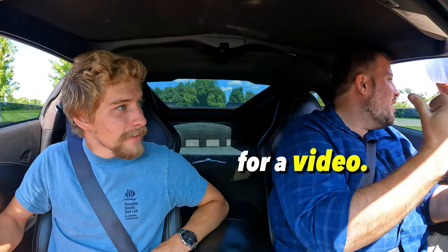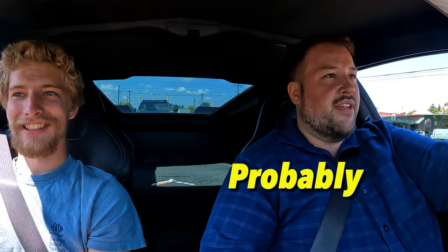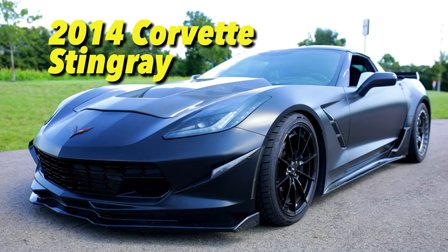We're gonna rev the car for a video — she said 'get a life.' I feel like he's gonna get you, probably. Today I am here with Eric and we're gonna be checking out his modified Corvette C7.